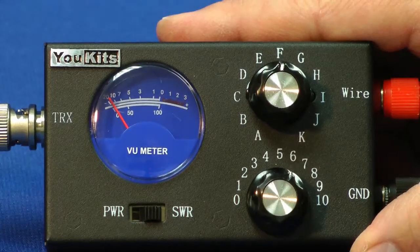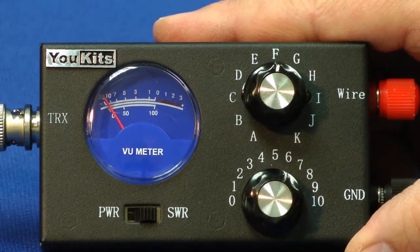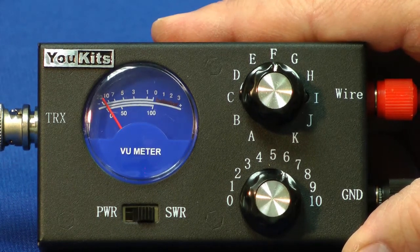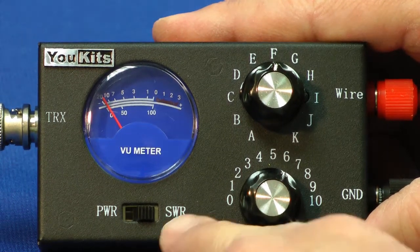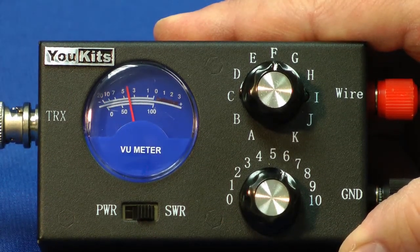I've hooked up the MT1 to a QRP transceiver — that's the UKIT's EK1A I reviewed last month — and an antenna. Now let's put the key down, but first I'll switch over to SWR here on the switch. Lock the key down, and here we have some higher SWR.